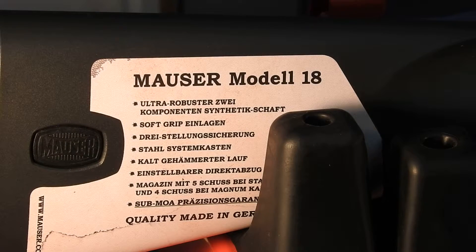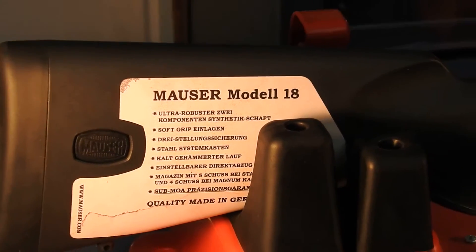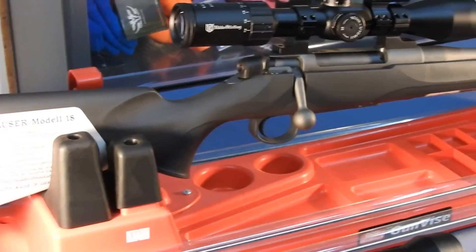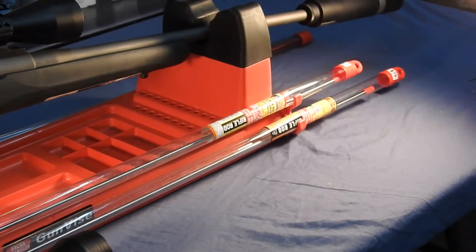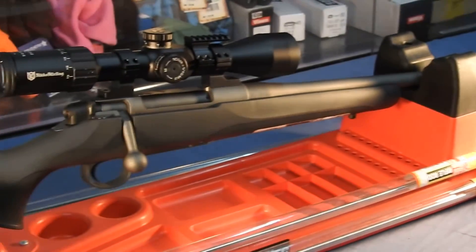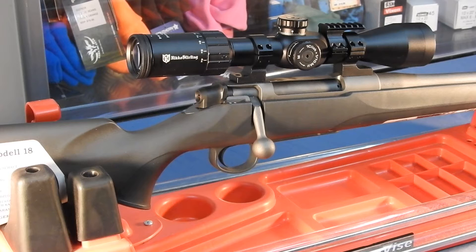So here we are with the Mauser M18. This particular one is a 6.5 PRC with a Cerakote finish. We put a DPT on the front with a stainless baffle, and a 41650 Neko Stirling scope on top — it's the diamond glass range.